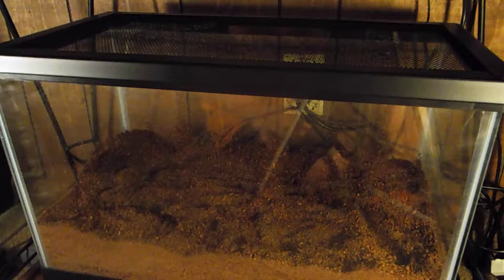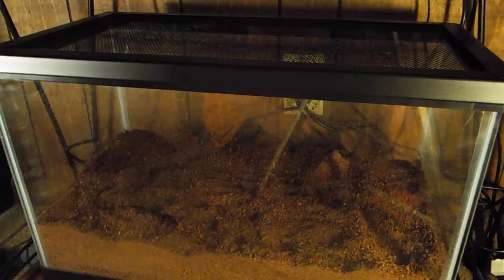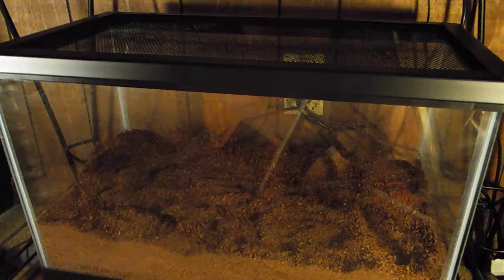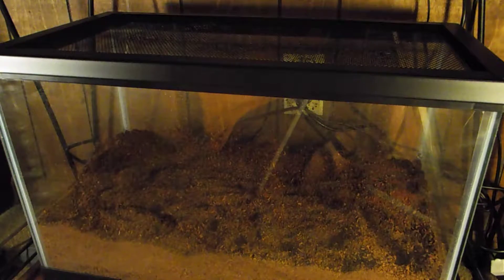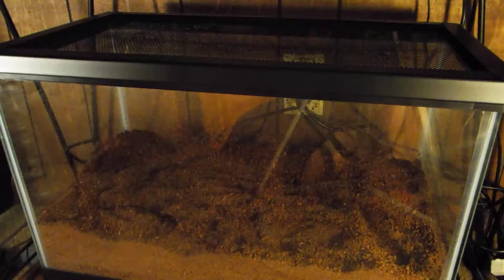If you guys want to see care for hermit crabs, I will be posting a video as soon as I get my hermit crabs — probably the day I get them. I'll record a video showing how to care for hermit crabs in case you guys want to get some or are planning on getting hermit crabs.